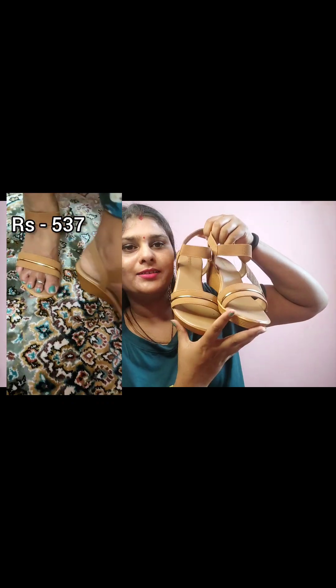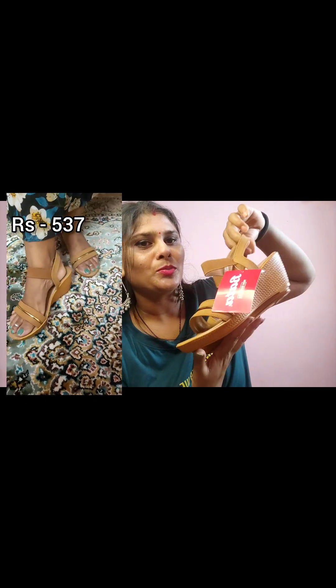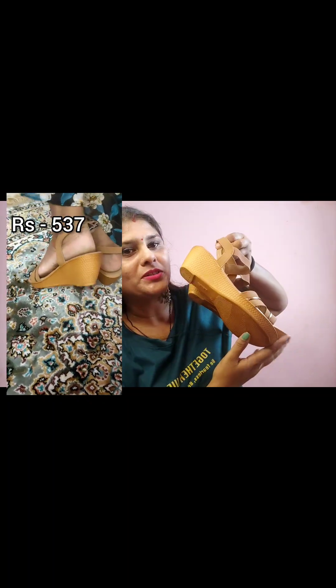This is a dress — a little thinner — it's a clothing item priced at 999 and I have it at half rate, so you can buy it.